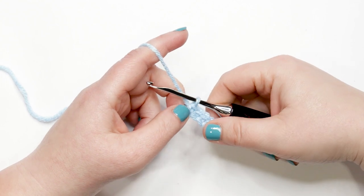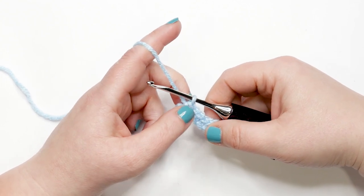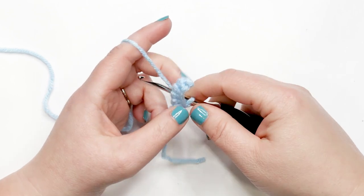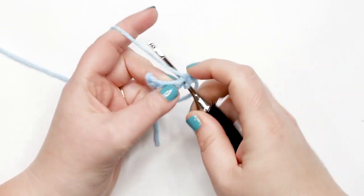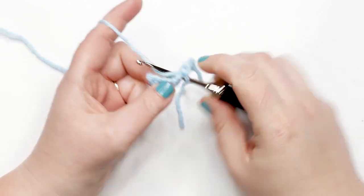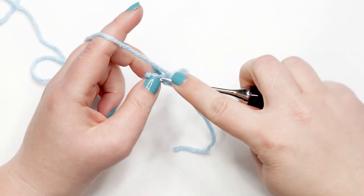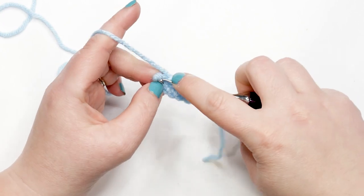At the end of row one, we're ready to move into row two. Rows two through six are all done the same way: yarn over, chain up one, and turn your work, then work one single crochet into each stitch across. At the end of every row you should have six single crochets. Pause your video and do rows two through six; I'll meet you back at the end of row six to show you how to finish off the pocket and add it to the top.